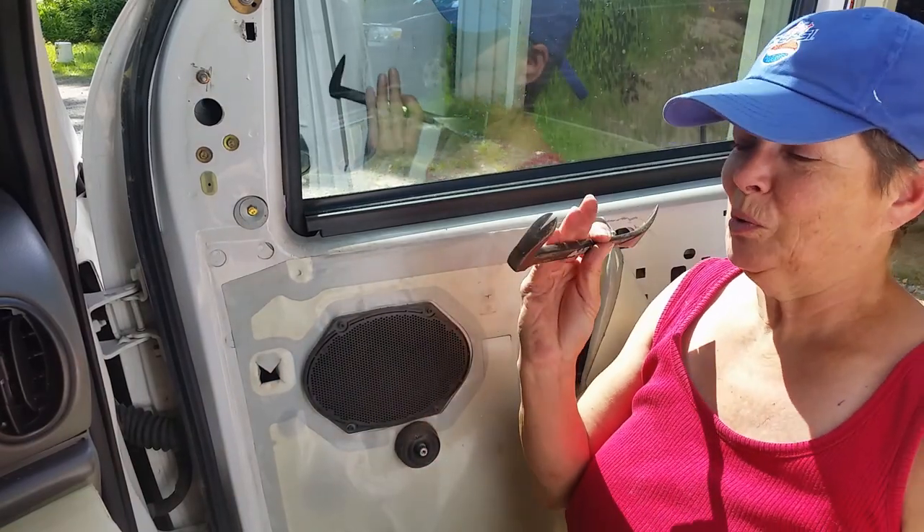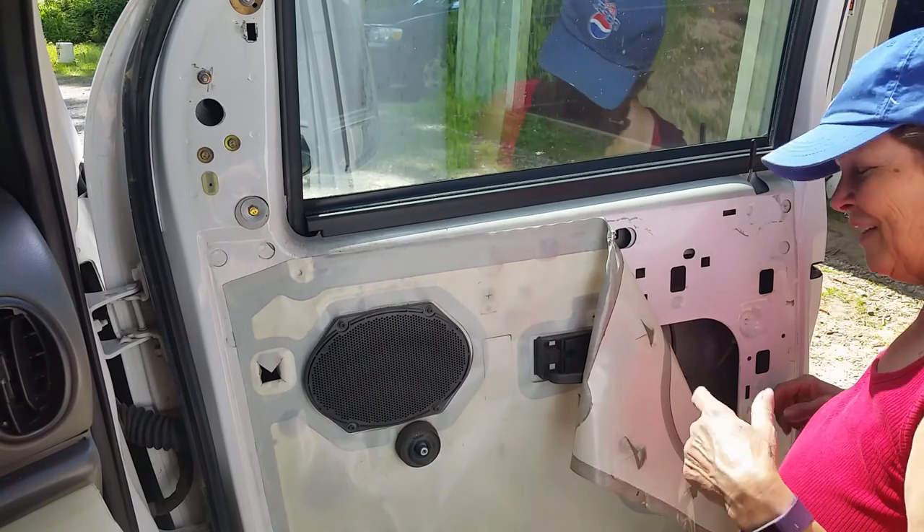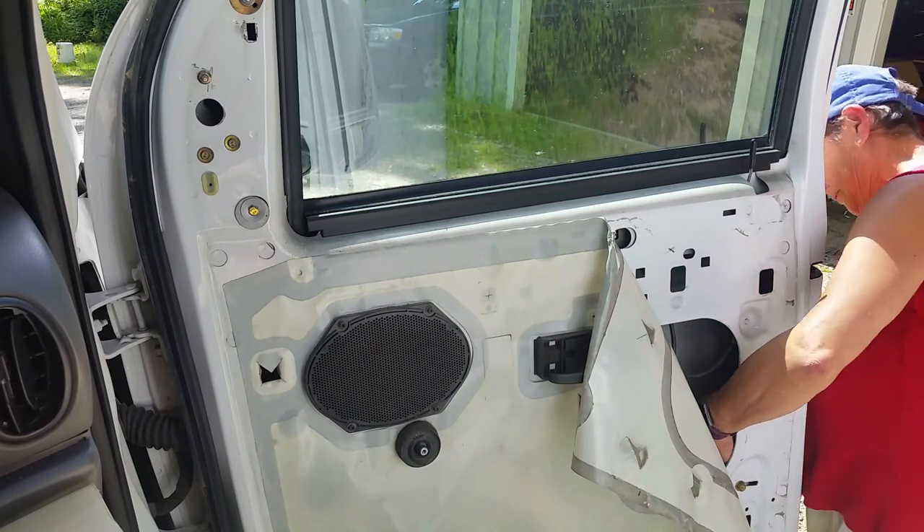I use this real specialized tool to pull it off. Once you get that off, you just pull the lock out from the outside.